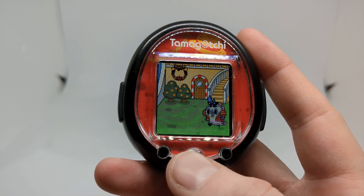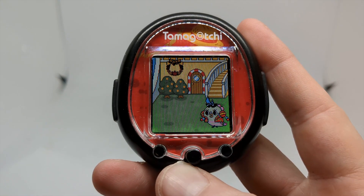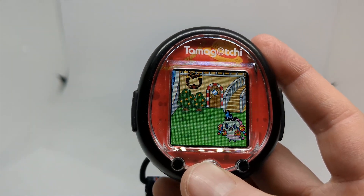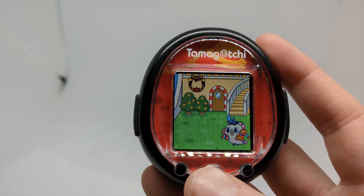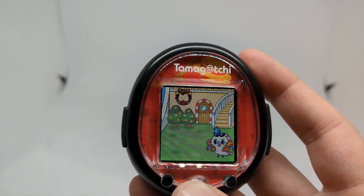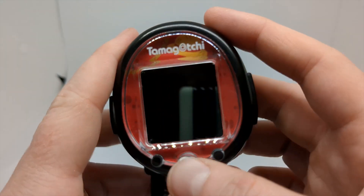On the Tamagotchi Uni, if you participate in an event you don't get the reward straight away — you have to go in and claim it, and you only have about a week or two to actually claim it. That caught me out: I got too busy to run a Tamagotchi for a while and I missed the window to get the rewards for an event I had participated in, which was a shame.